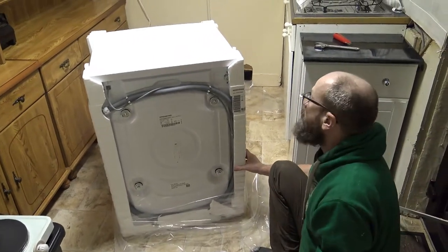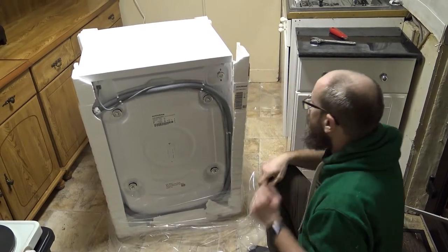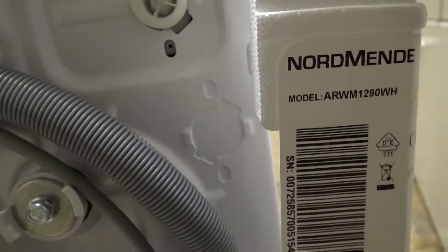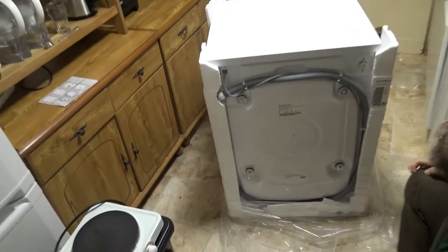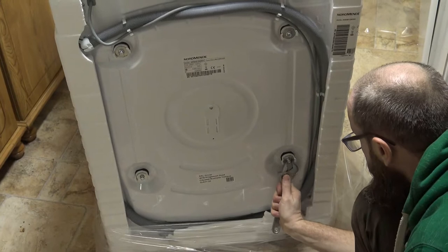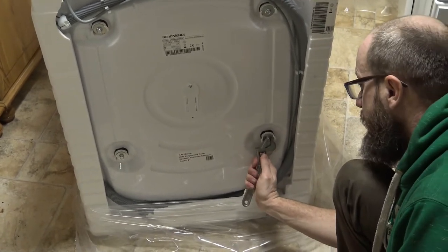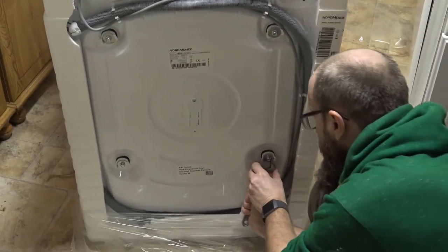I'm not sure what to do with this styrofoam — I can't really reuse it for anything. It's not very thick and it's not going to lend itself to be recycled very easily. Anyway, here are those four bolts and I've got my handy shifter. Let's get started on number one.